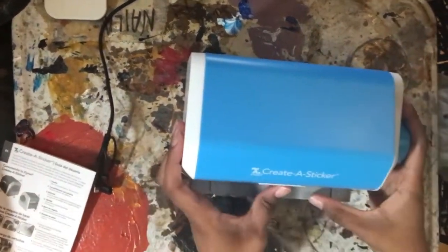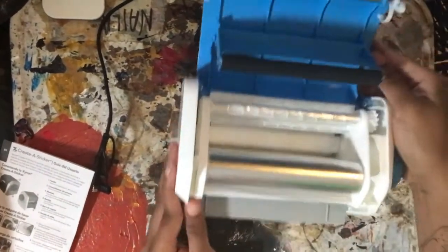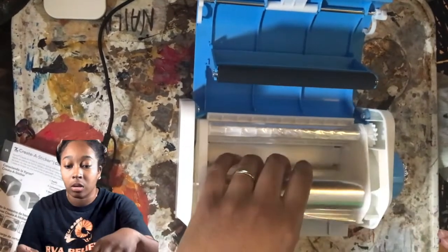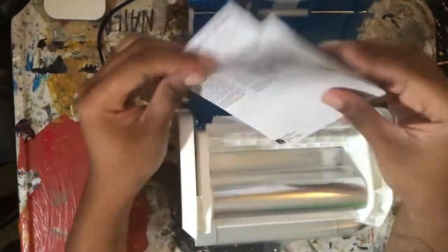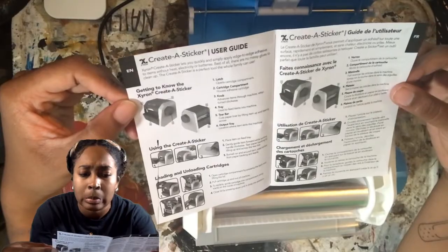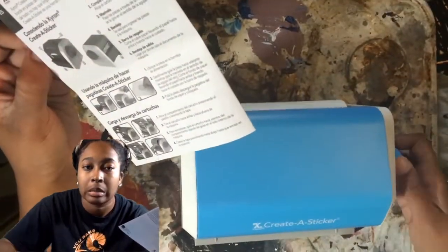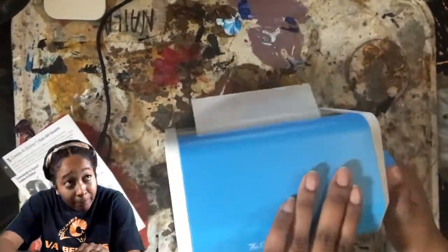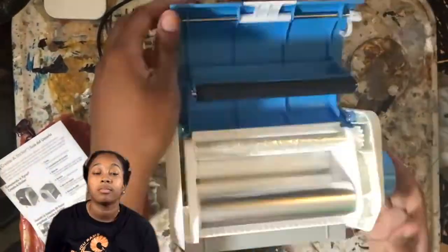I'm trying to mess with it and, as you can tell, I should have read the directions because I almost immediately mess up. But it's fine — I picked it back up, read the directions, and I'm like, okay cool, I got this. Real simple. Then I go fiddling with the paper again, but I'll figure it out eventually.